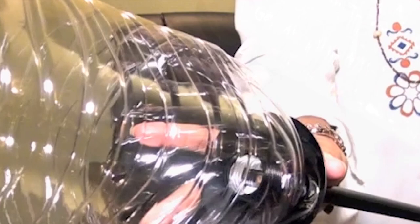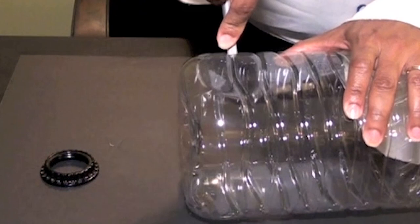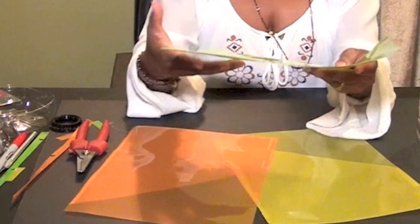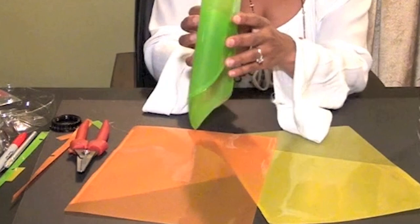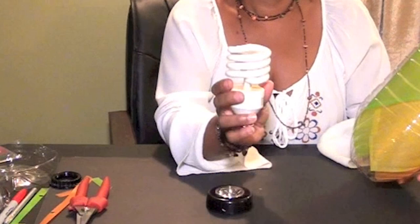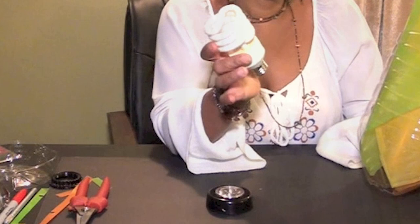I'm also going to cut the bottom part of the bottle, which will be the top of the shade, so now I have the base. I'm using these divider tabs because they're transparent and colorful. I cut off the tabs and ends so I have single colored sheets, then gently roll and insert them into the shade. By overlapping the sheets I get different color variations for the light to shine through.